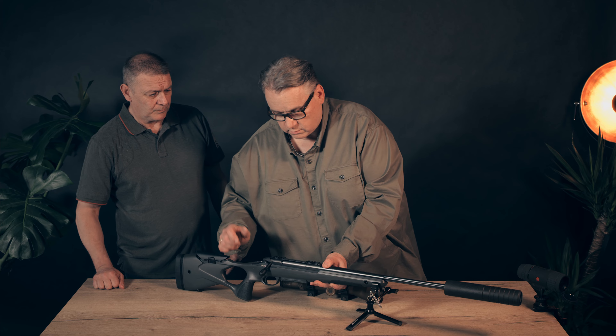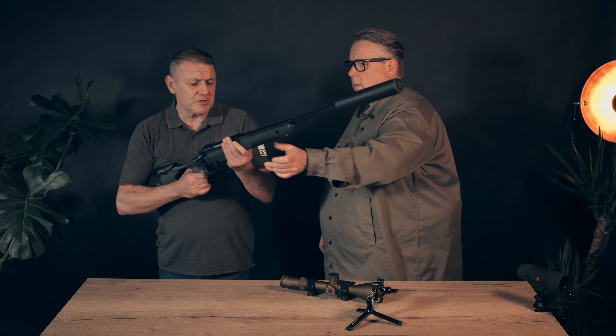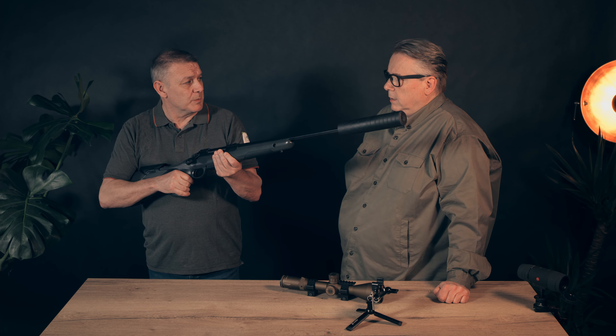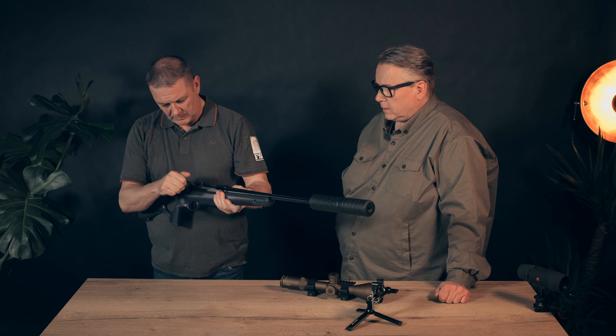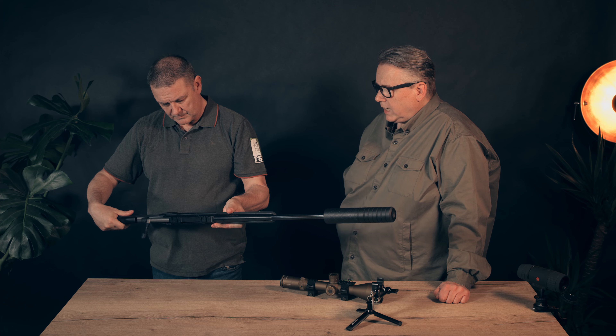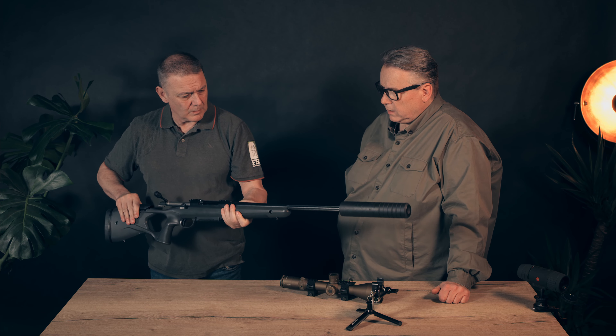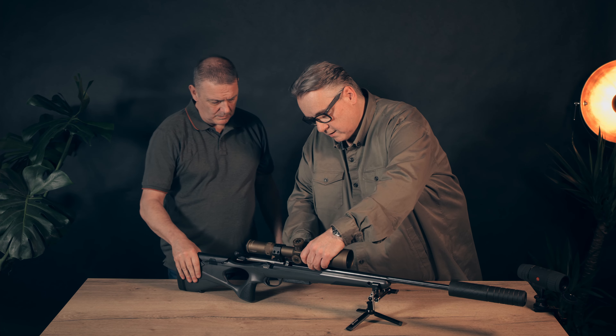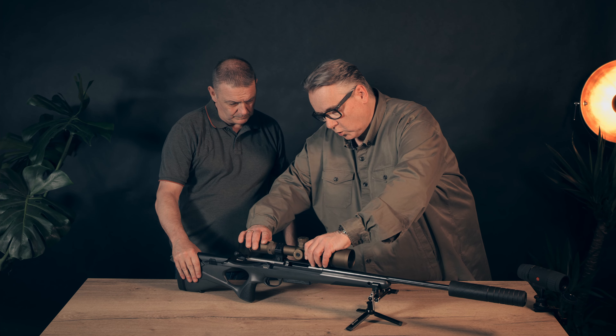When changing the trigger pull you would always recommend taking it to a gunsmith — that's the best and safest way. The trigger is very, very crisp and very light. The gun itself is not a lightweight gun and it's not a heavy gun — it's somewhere in the middle, though with this kind of scope it's on the heavier side.